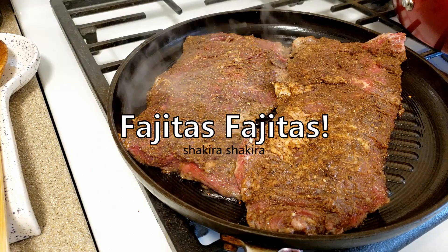Hey everyone, I took a short break from filming but I'm back at it today. I'm going to try to make another recipe that I've been wanting to eat during quarantine, which is fajitas.